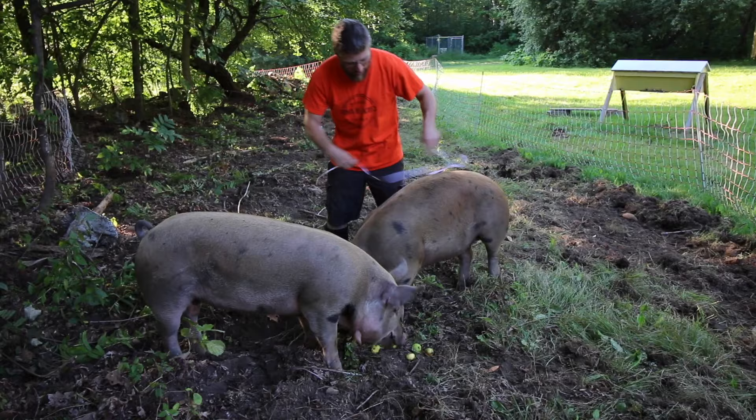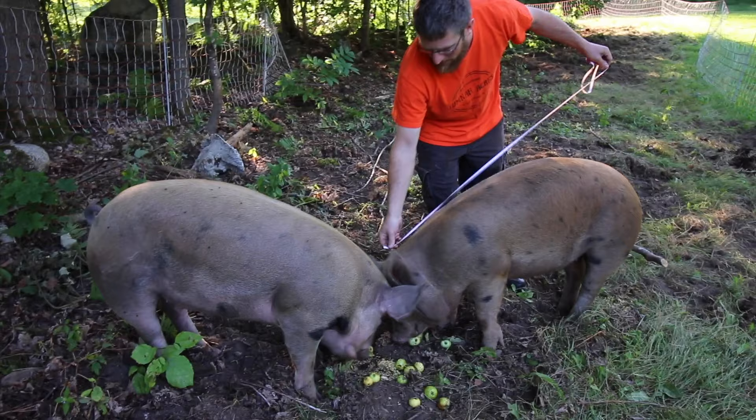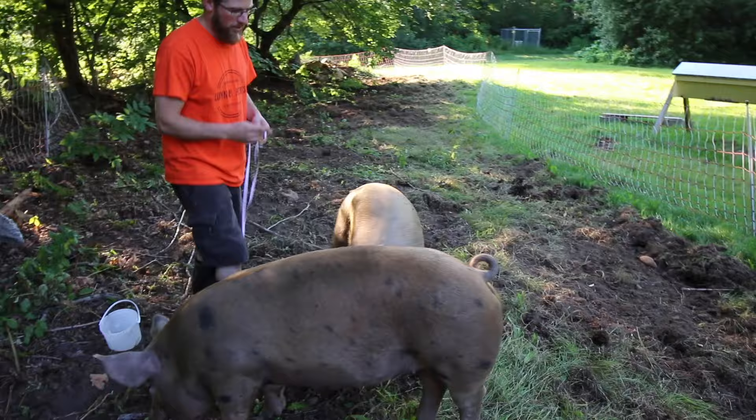Give the pigs some slop — it'll buy you a few minutes. You want to measure right behind the shoulders; this is the girth measurement. She's 42 and a half inches. Then you want to go from the middle of the ears to the tail, and she is 47 inches. So 42 and a half and 47.